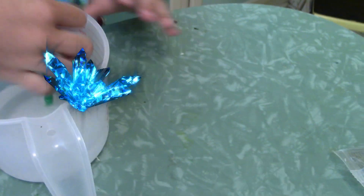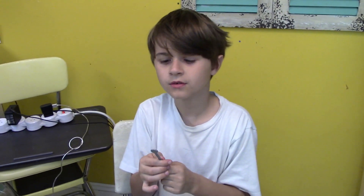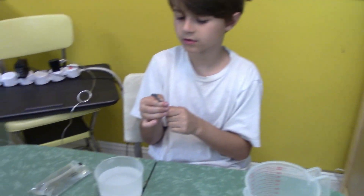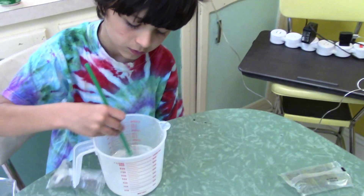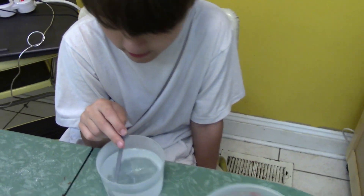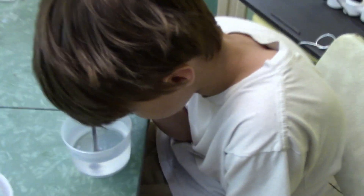Can you touch this stuff? You can, but make sure you wash your hands right afterwards. It won't burn you or anything, but don't touch your eyes or your mouth — you don't want to eat it. The hotter the water, the easier it's going to be for that to dissolve.